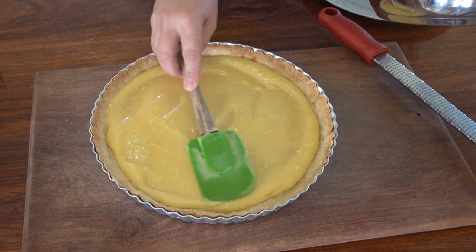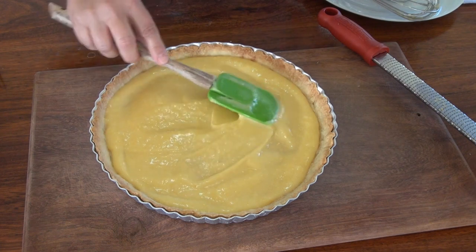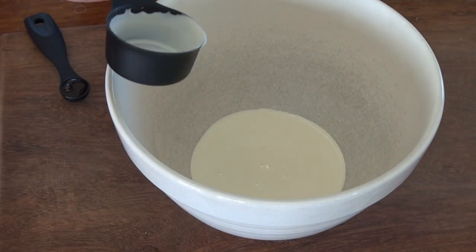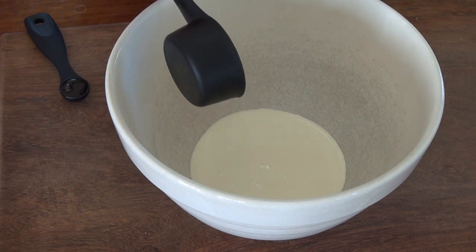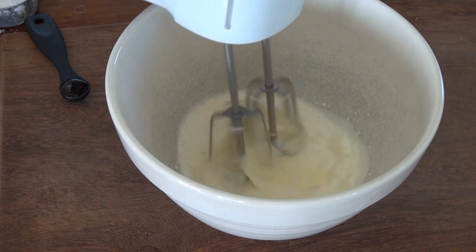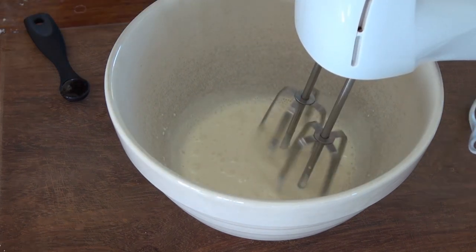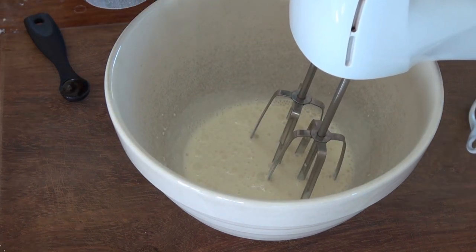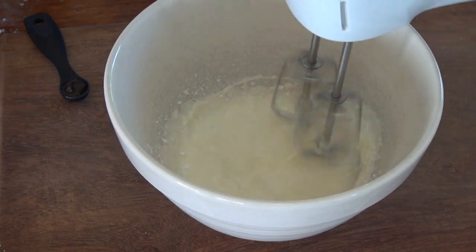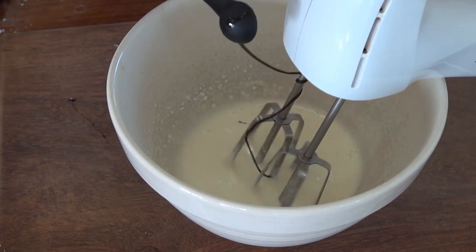I'm going to put this back in the oven at the same temperature for about 25 to 30 minutes until it's nice and brown. Let's whip some cream to put on top of our tart. I have half a cup of cold whipping cream. I'm going to add a quarter cup of confectioner's sugar, or icing sugar, and a teaspoon of vanilla paste.